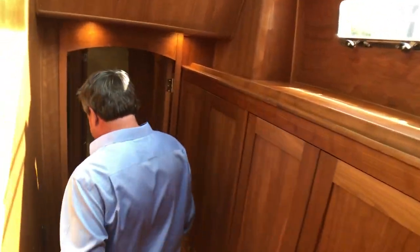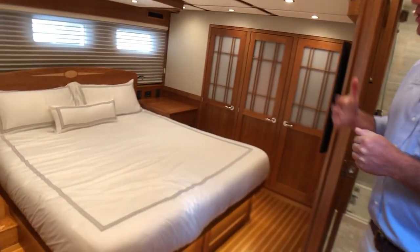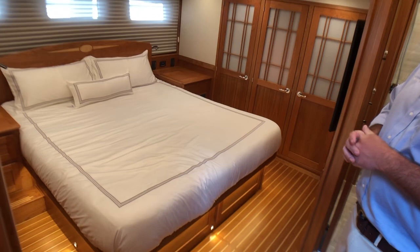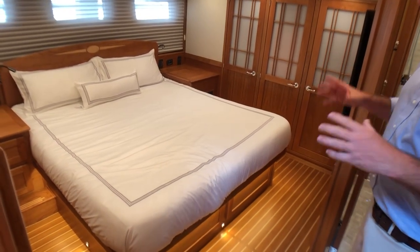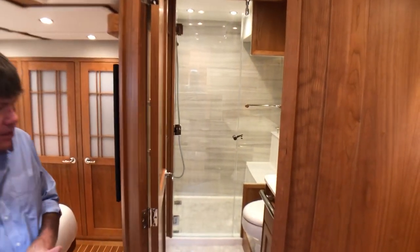Now come see the master — which is a masterpiece. The master is a full-beam master with a huge king-size berth — no chopping off the ends or squeezing things in, plenty of space. Great storage aft. Here we've got the master head and shower.